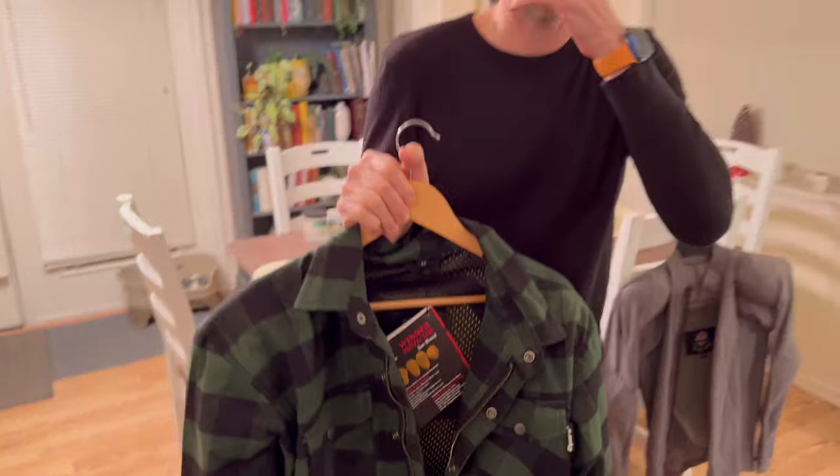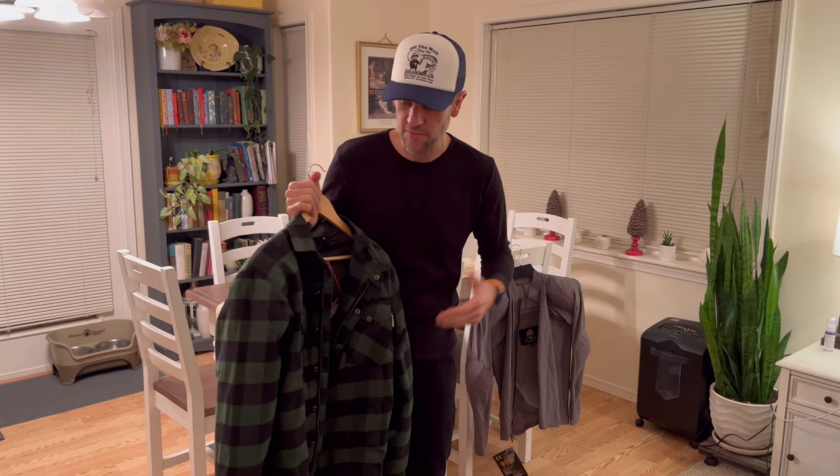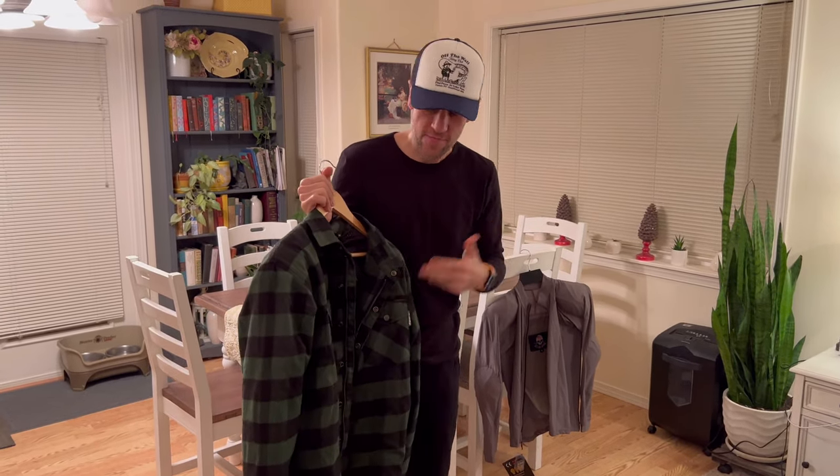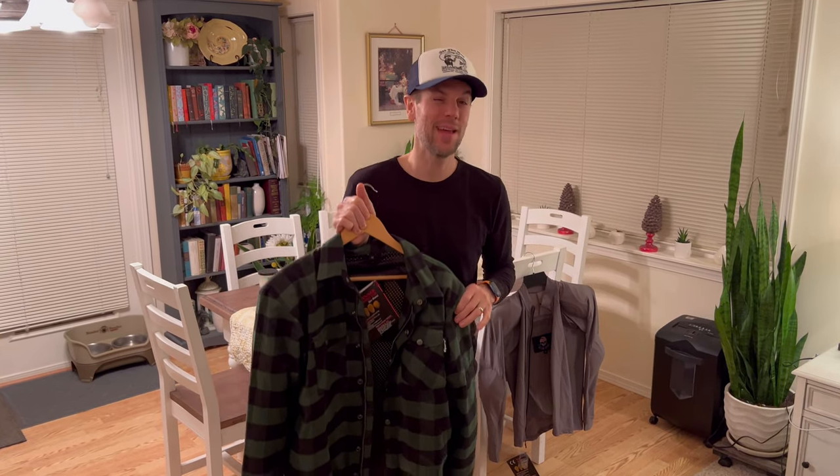I ride onewheel a lot and I've banged up my shoulder pretty bad several times. Quite frankly, I didn't want to wear football shoulder pads or anything else — I just preferred to be able to throw on something. I found this and put a link below exactly to this product. I'm going to say right off the bat I am really impressed.